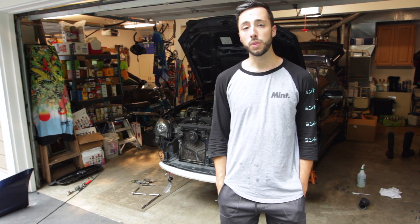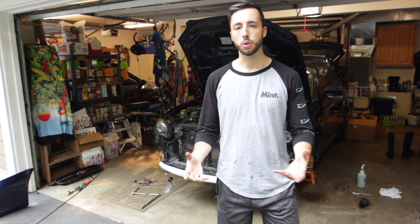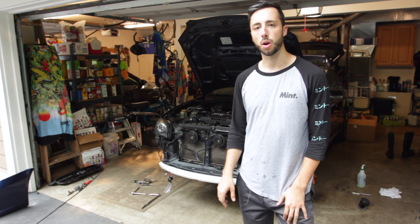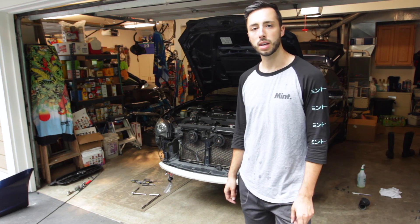We have the old fender liners out. I've sprayed down and washed the new ones — well, they're off a used car in Japan, so I wanted to get all the dirt off those. While those are drying, I'm going to go ahead and put the crash beam back on, put the light brackets back on, and start making forward progress towards getting that bumper on.